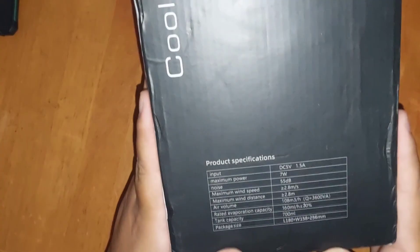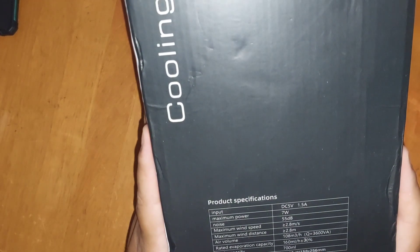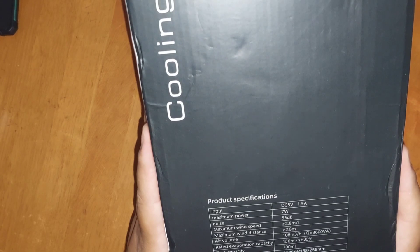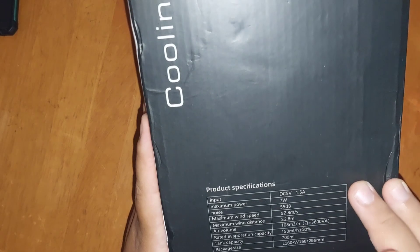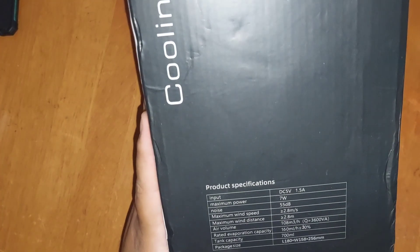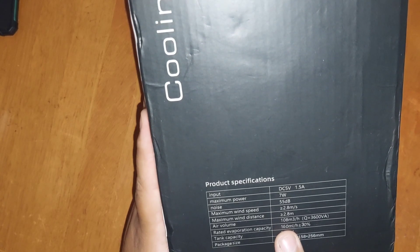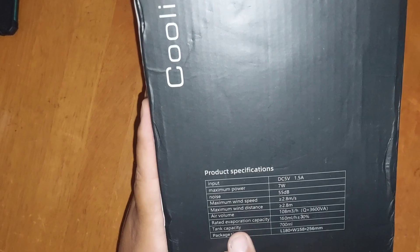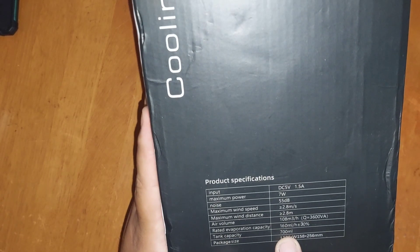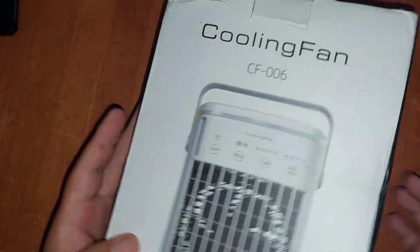The maximum power is 7 watts, the noise it makes is 55 dB, the input is DC 5 volts at 1.5 amps. The air volume is up to 108 m³/h — I'm not sure what that is — and the water tank capacity is 700 milliliters.